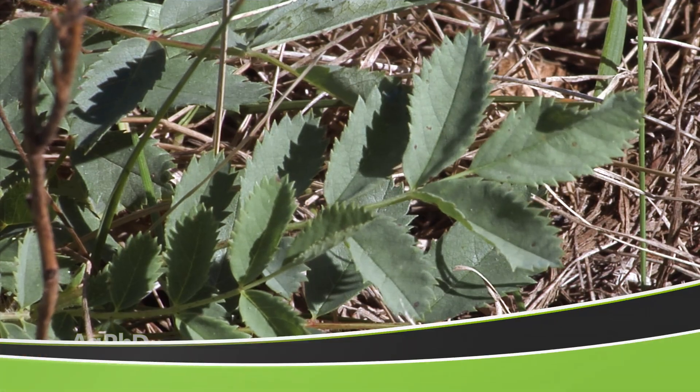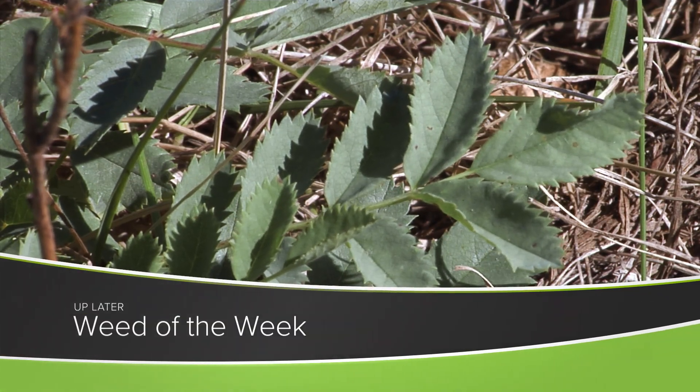One other thing that always pays on farms is controlling our Weed of the Week. We'll show you how to stop this weed later in the show.